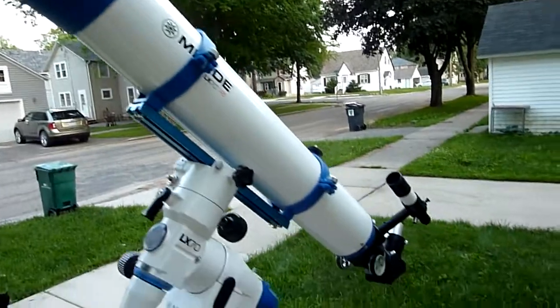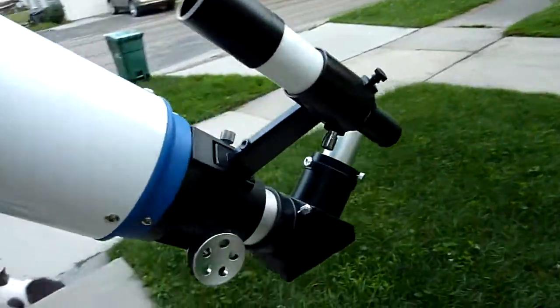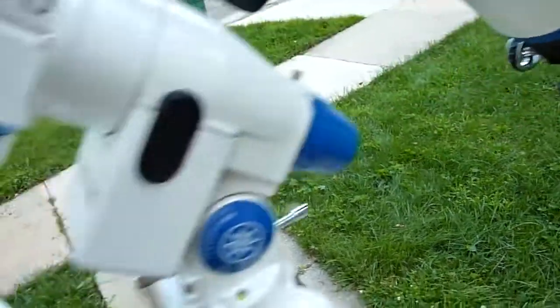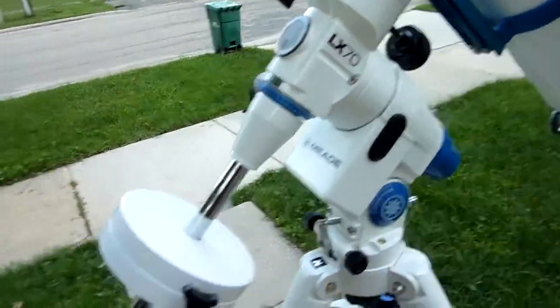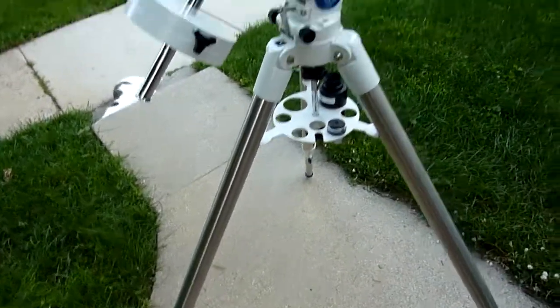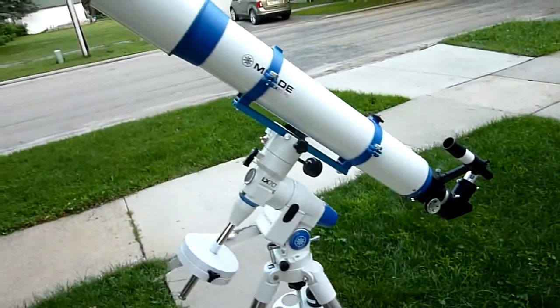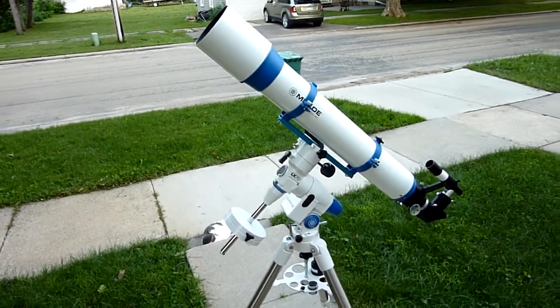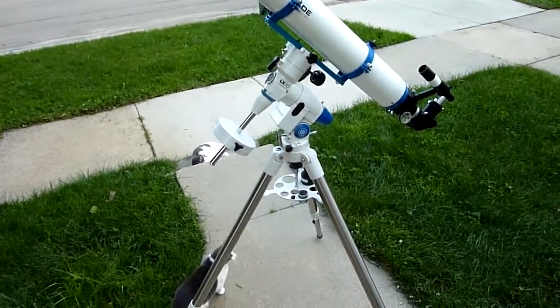You can see the optical tube assembly here, back here the finder scope, eyepiece area diagonal, the mount, and the 11.4 pound counterweight. Here's the tripod. This is a fairly large refractor — I consider it more of a medium size. It weighs about 47.5 pounds fully assembled.